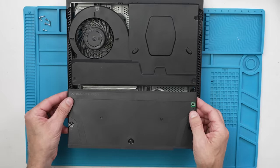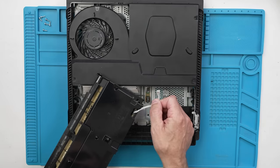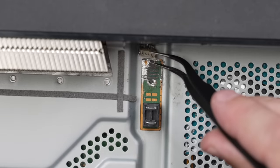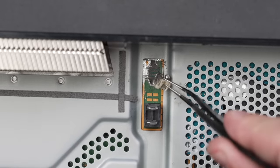Under this power supply is where the problem supposedly is. We have the power supply connector — that all looks fine. Yeah, I see where the problem is. So this right here is what the other repair shops couldn't fix — that connector is just totally destroyed.